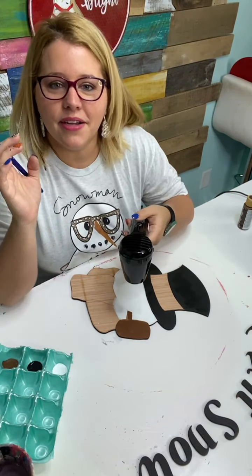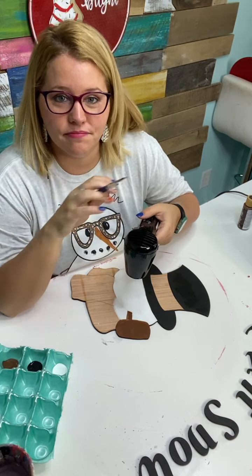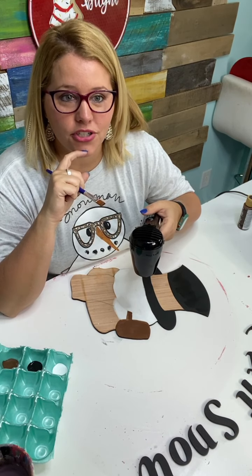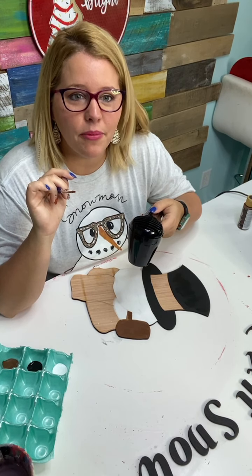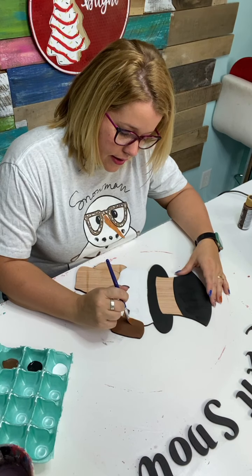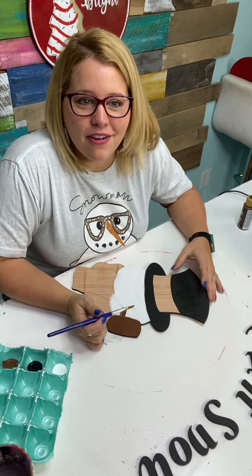Let me dry his little pipe — it's going to need a couple of coats. I'm not going to sell the 'let it snow' letters, but you can print out your own words, make a template, and paint them on. I created these in Canva and cut them on the Glowforge. The snowman isn't part of the template club because it's an older design that's been in our shop for a year or two. I pulled it out because I thought it went perfectly with the background.